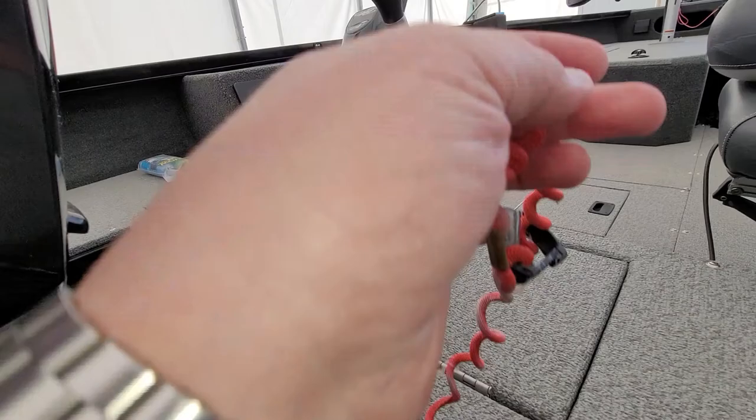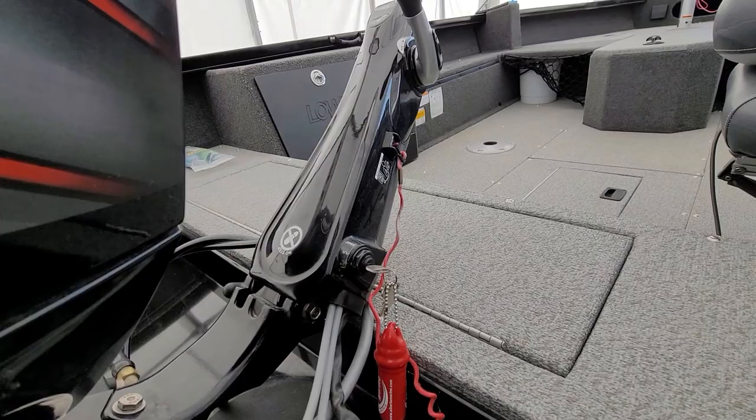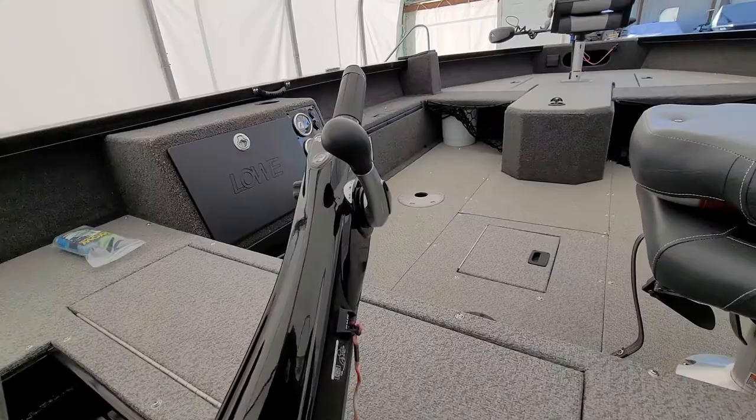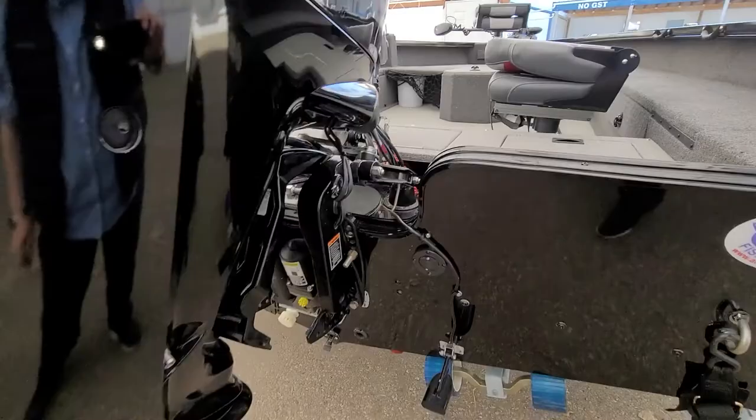Just slide it in, twist it, and it'll lock in and come on with the light switch. Here's your keys and your lanyard — keep that on over your wrist so that if you get thrown from the boat for some reason, that'll hit the kill switch and the boat will stop.